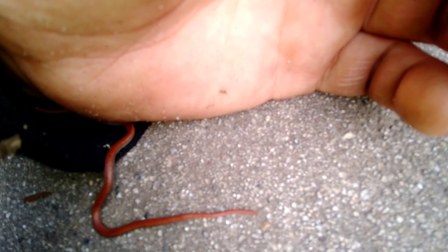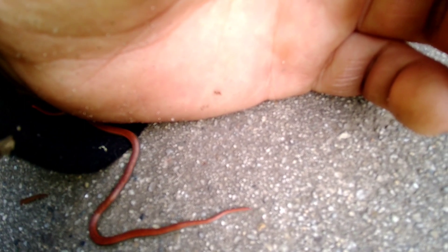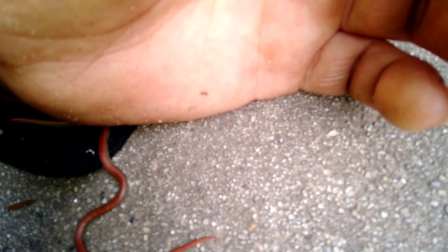He just bites through my vein. I bleed out. He crawls inside me. I'm like, 'That wasn't a snake! That was an alien!' I think he's trying to dig into my hoodie, so I think I'm going to move him over to the dirt.